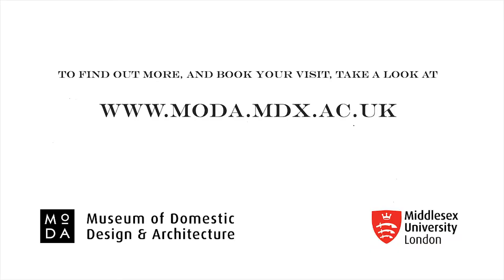If you would like to hear or see more about Winifred Mould, there is a vast collection available at the Museum of Domestic Design and Architecture. Thank you for watching and be sure to check out our website.